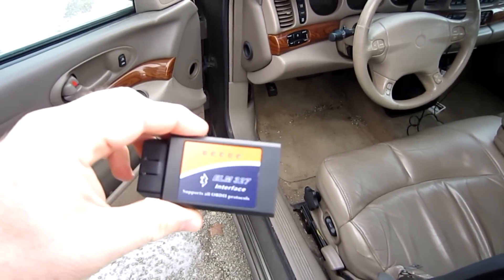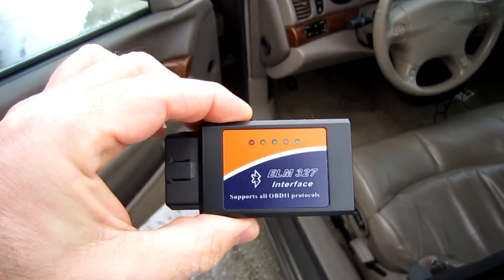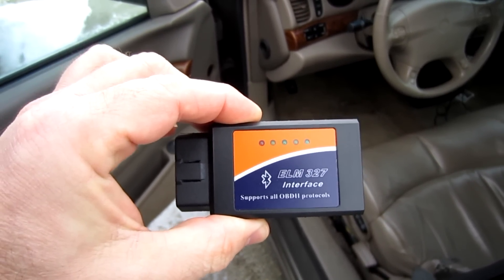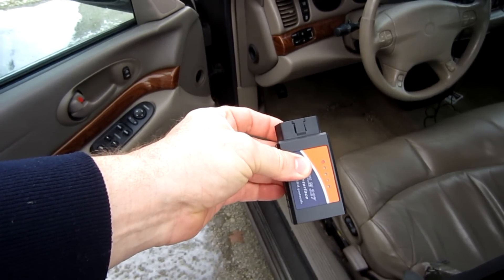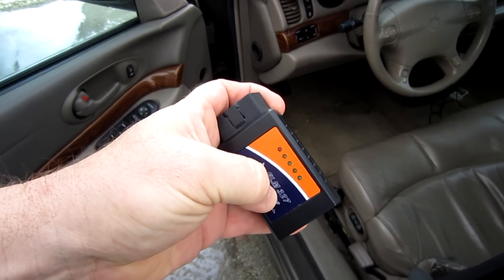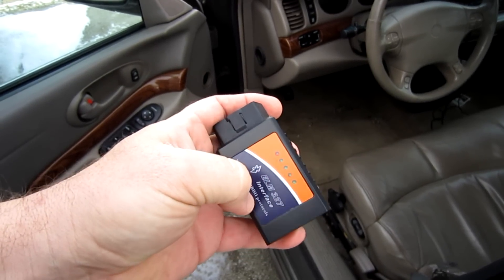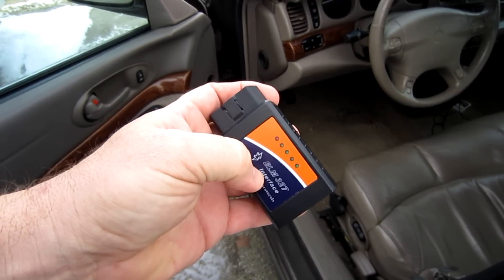This is the item you're going to be putting into your OBD2 port — it's called an ELM 327 interface. All you have to do is plug this in under the dash and turn on the vehicle, and there are some lights that flash to let you know it's doing its interface. Then you're going to access the information it receives via Bluetooth on your tablet or smartphone. Let me go ahead and plug this in and show you where it goes.